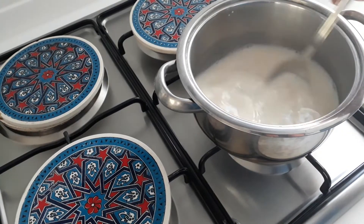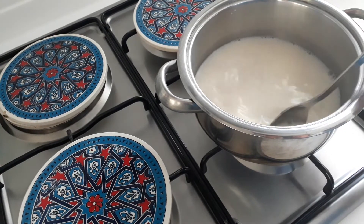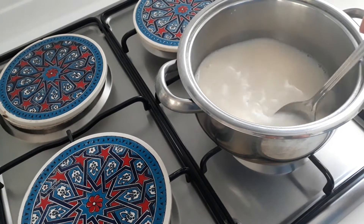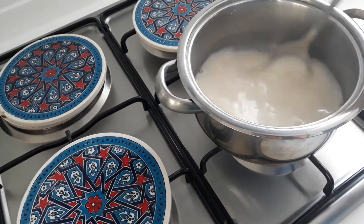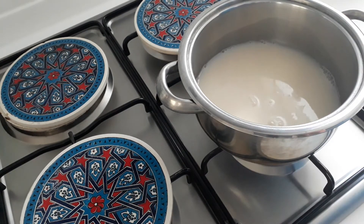Once the sugar dissolves, we will turn it down on a low heat for roughly about 45 minutes, until it becomes half its size — it reduces and becomes a lovely yellowy colour. Half fat or full fat milk, it doesn't matter. So all I want to do now is turn it on a very low heat.